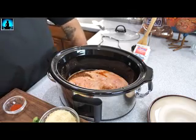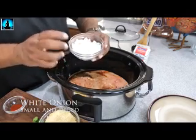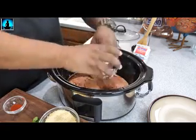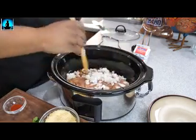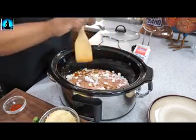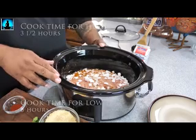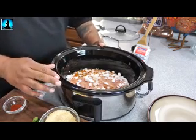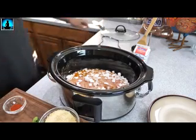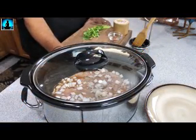One ingredient you didn't see — my apologies — is one small diced onion. I had it in the refrigerator getting prepped. Go ahead and add that in as well. Move everything around and put the onion on top — it's going to cook down nicely. We're going to cook this on high for three and a half hours, or on low for six hours. Either works, but since I'm having this for dinner tonight I'm going on high.